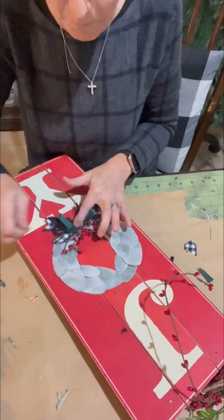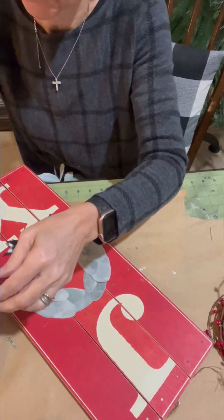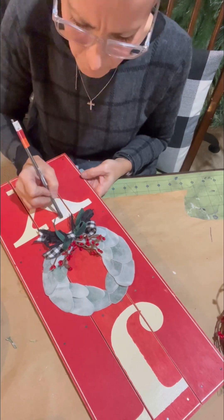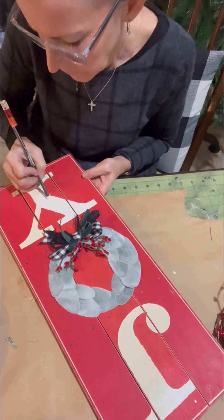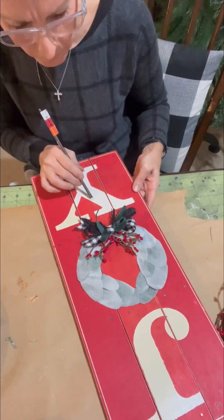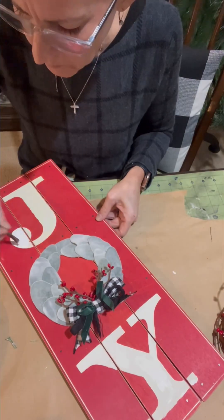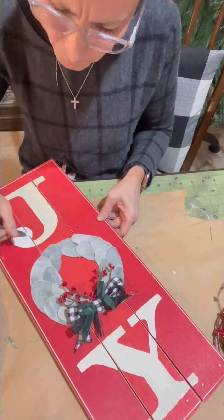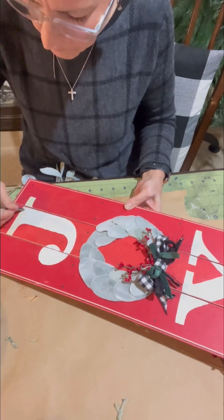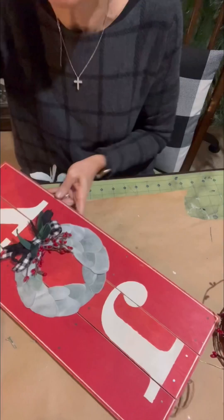So I grabbed my white paint. You will see here shortly — I end up just painting the Y and the J, in hopes that brightening that up was going to make this sign look better and get me a few more years out of this Christmas decoration. I believe I'm using my DecoArt Americana Snow Titanium White.